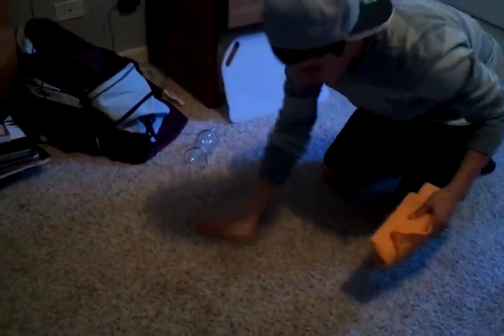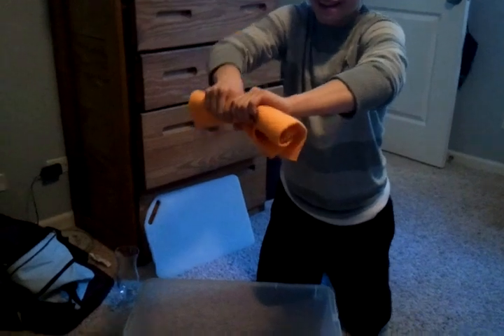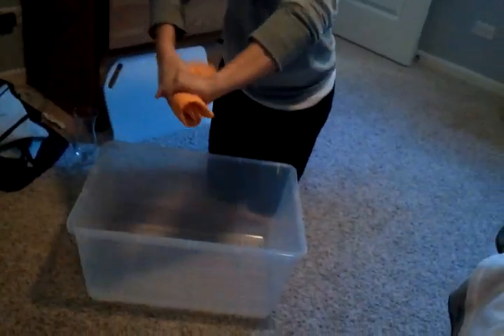Look at this — it's all dry. You use the water bin, right? That's just magic. Look at those again — oh my goodness, it picked up all the water!